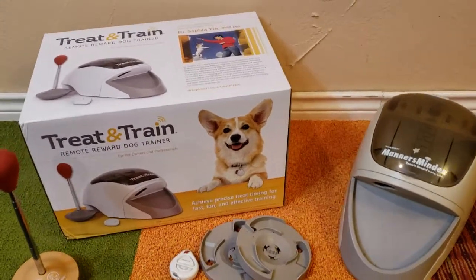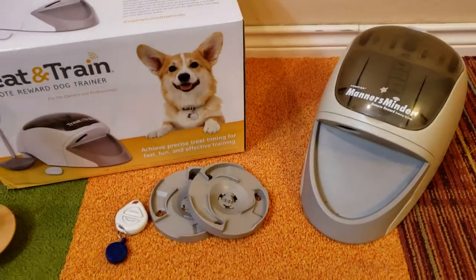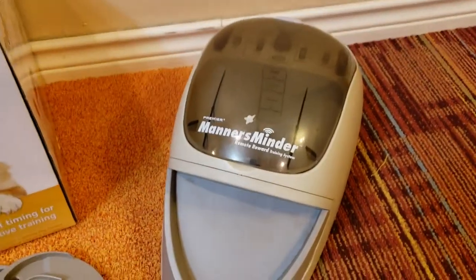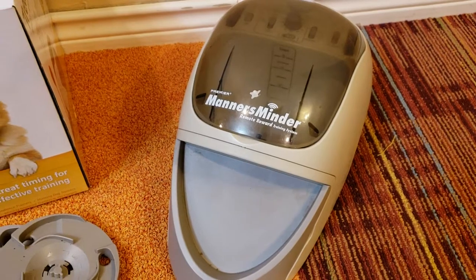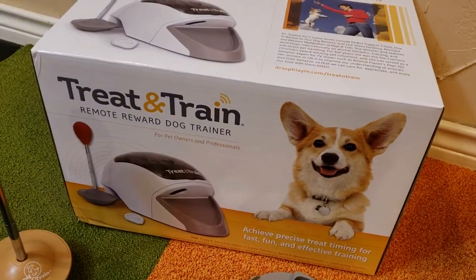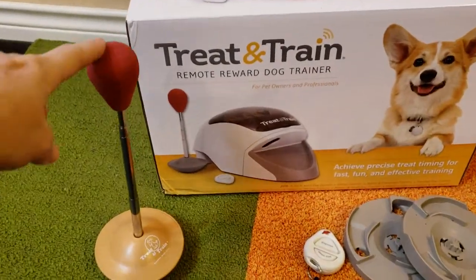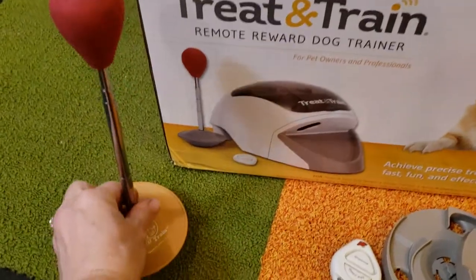I'm going to show you how to use the Treat and Train and how to operate it. The second generation I have here is called the Manners Minder, which is the exact same thing as the Treat and Train — the third generation. It was rebranded, and it comes with a target stick.